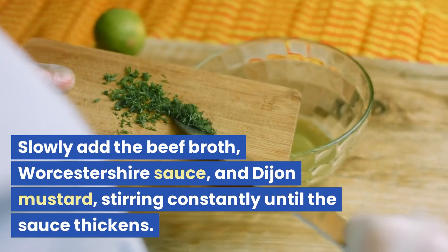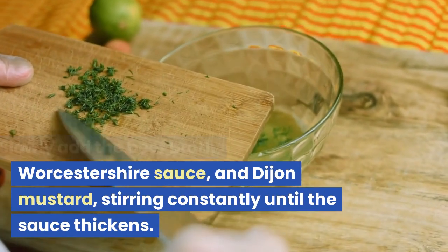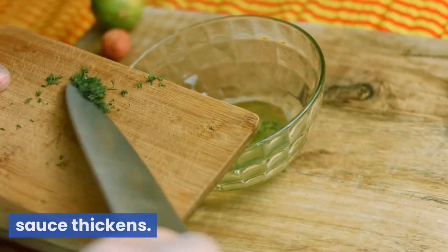Slowly add the beef broth, Worcestershire sauce, and Dijon mustard, stirring constantly until the sauce thickens.